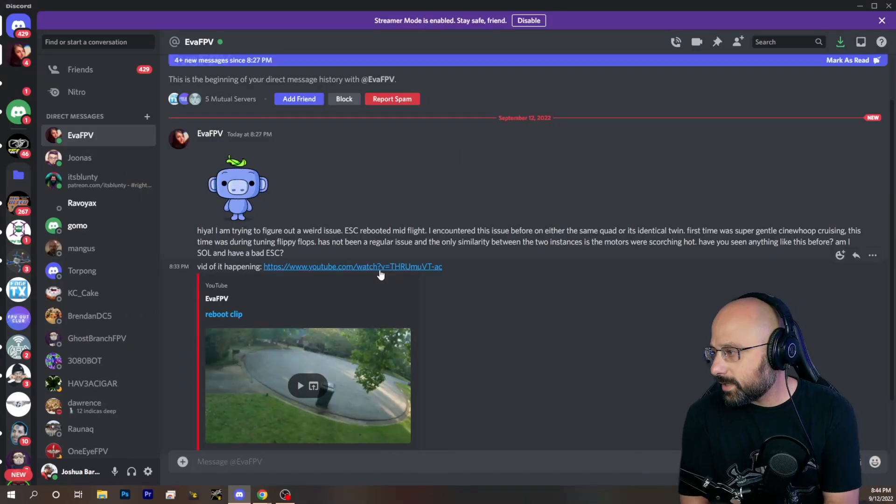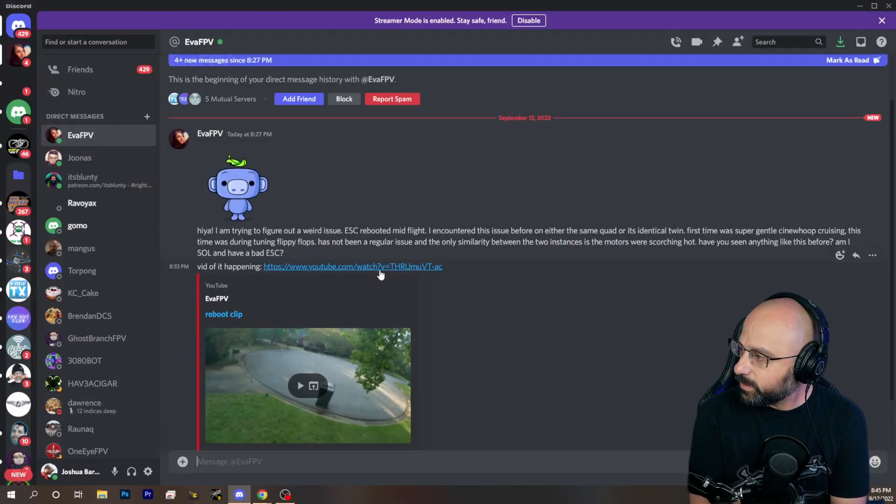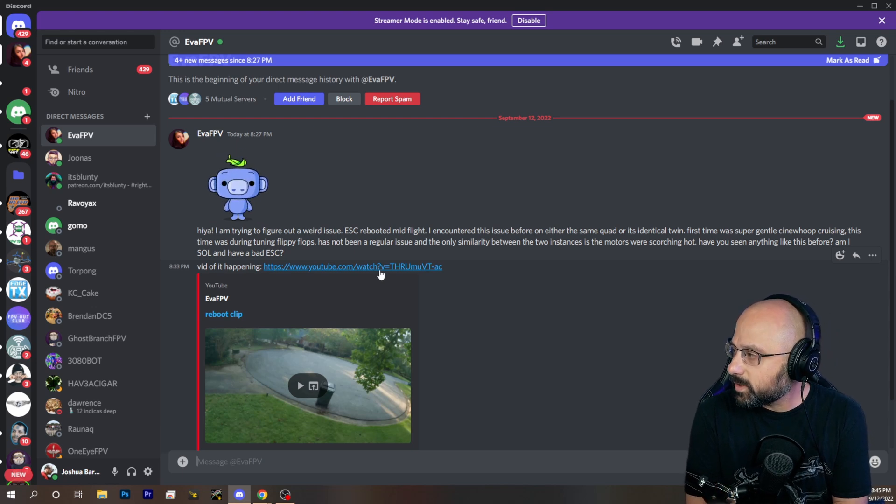Ava says she's trying to figure out a weird issue — the ESC rebooted mid-flight. She encountered this issue before on the same quad's identical twin. The first time was a super gentle Cinewhoop cruising; this time was during tuning flippy flops. It's not been a regular issue, and the only similarity is that the motors were scorching hot.